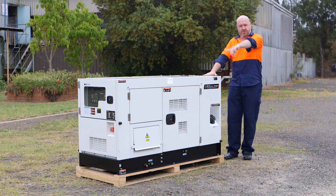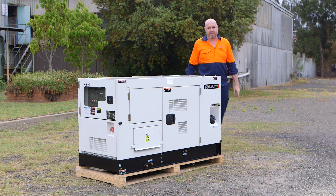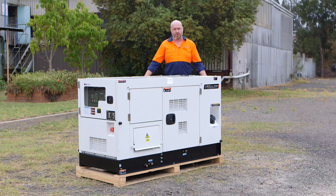Now before you do anything it's important to circle the unit to make sure there's no obstructions and there's no fuel leaks.